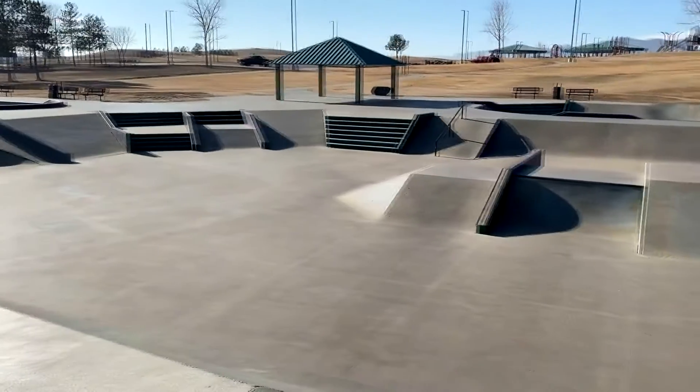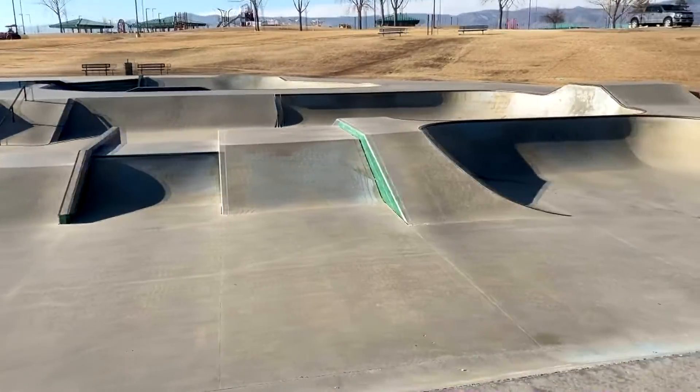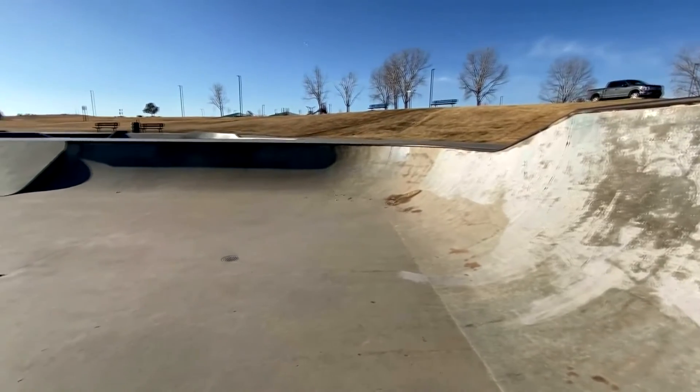Moving on back over to the center section of the park, we got some fun boxes that don't look fun at all. Some transition over here — it's really steep, pretty sick.